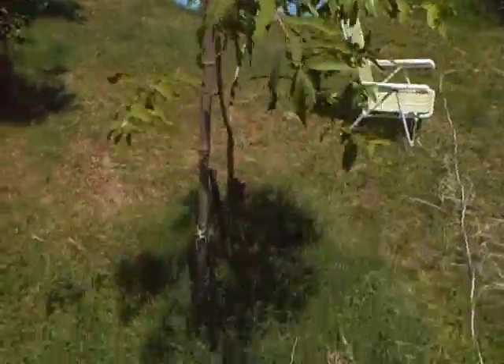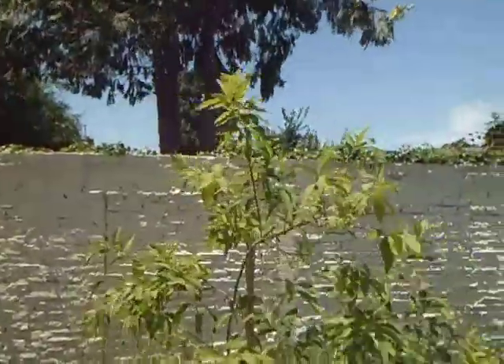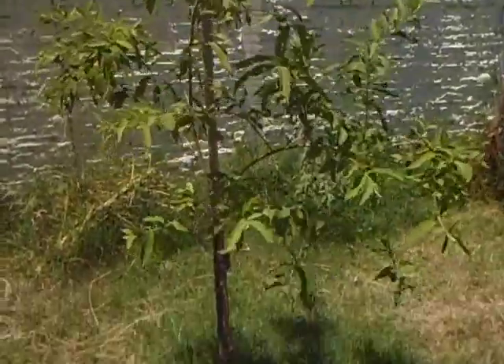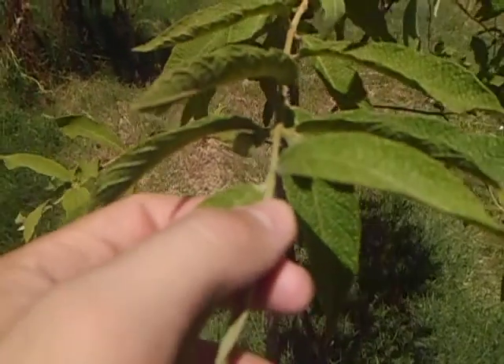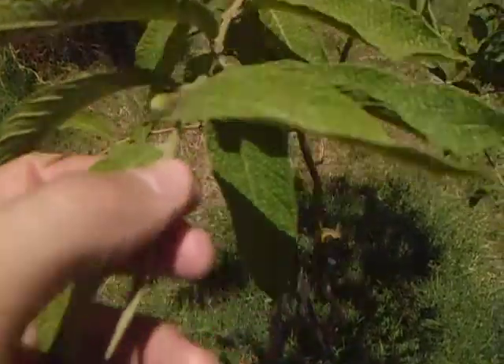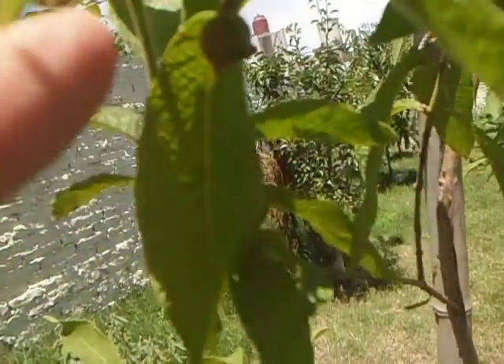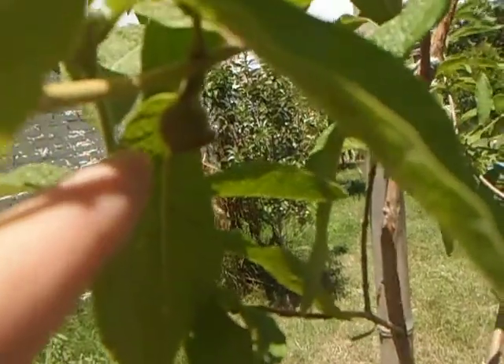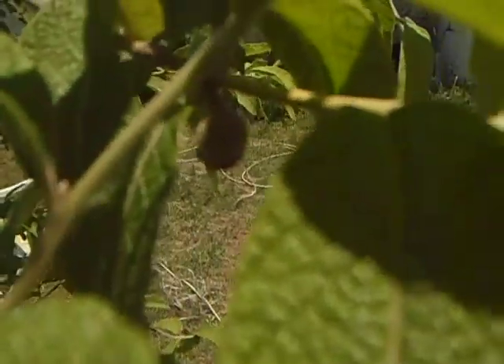This is Setecapotes Campomanesia Guasumifolia. It flowers a lot. Now we have some flower buds and maybe some fruit hanging there — maybe this could be a fruit, I don't know.